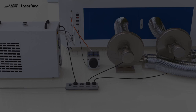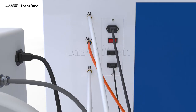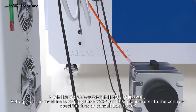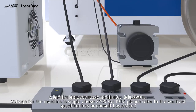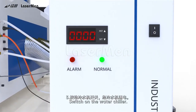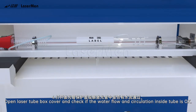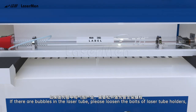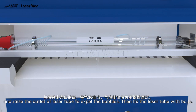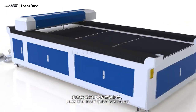Machine Testing. Step 1: Connect the laser machine to power. Step 2: Voltage for the machine is single phase 220V or 110V — please refer to the contract specifications or consult Laserman. Step 3: Switch on the water chiller. Step 4: Open the laser tube box cover and check if the water flow and circulation inside the tube is okay. If there are bubbles in the laser tube, loosen the bolts of the laser tube holders and raise the outlet of the laser tube to expel the bubbles, then fix the laser tube with bolts. Step 5: Lock the laser tube box cover.